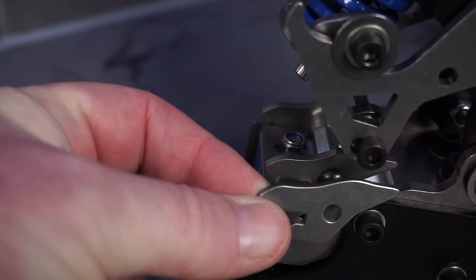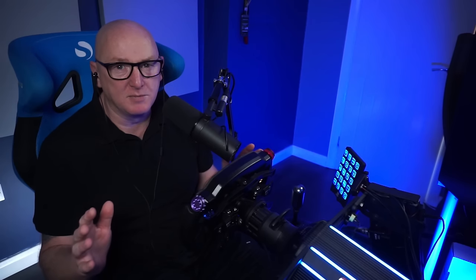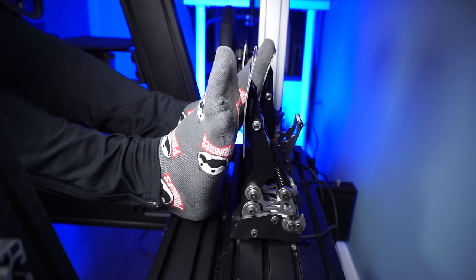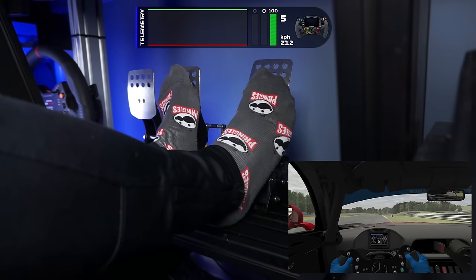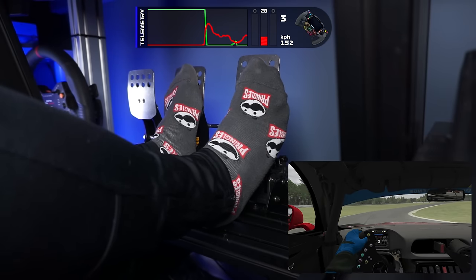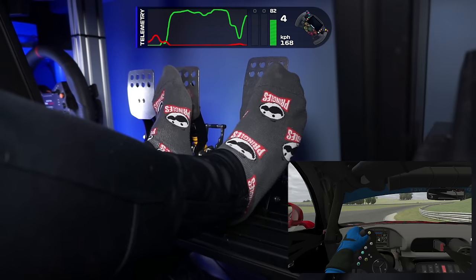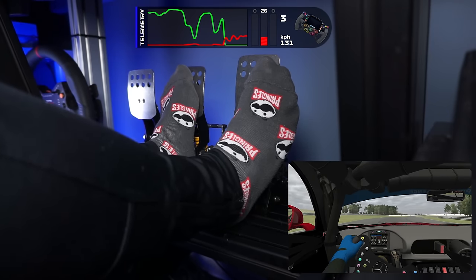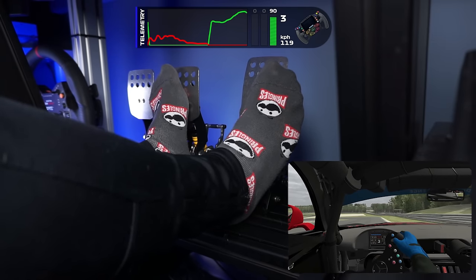And a clutch pedal is a clutch pedal, although this does have a nice little step to replicate a bite point. Again, really silent. These performed way better than I thought they would — really easy to just find that threshold braking and hold it and maintain it. And because it's so detailed, you can just bleed off the brake all the way to the apex. Cars such as the GT4 at Barber Motorsports Park, which I've been racing quite a bit this week — that circuit is all about trail braking. GT4 is very much a momentum car, so it's all about keeping that corner speed up and controlling the rotation of the car with the accelerator and brake.